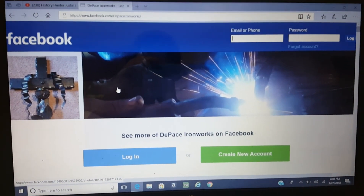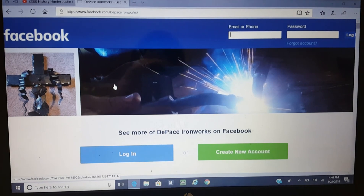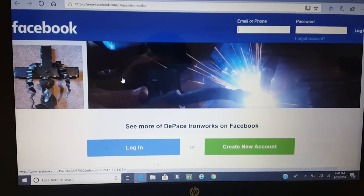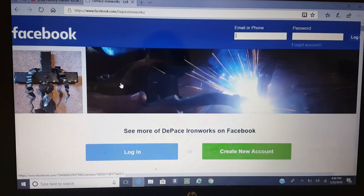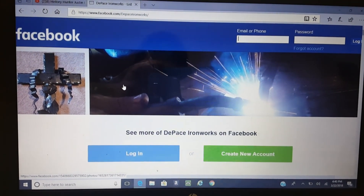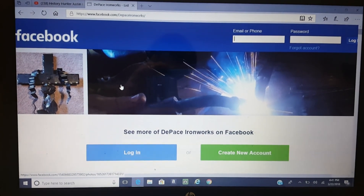If you go to Facebook, this is his Facebook page for DePace Ironworks. Any questions you might have, or if you want to order a shovel from him — I needed my shovel to be shorter than most; I'm not very tall and with my back brace, digging doesn't go together very well, so I needed a shorter shovel. He was able to do everything I needed. Thanks for watching — I'll see you soon. Bye.